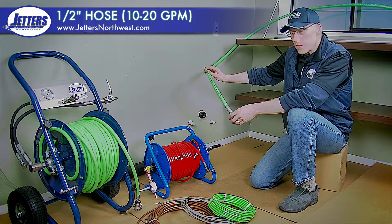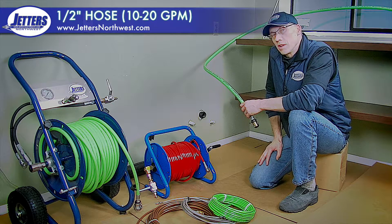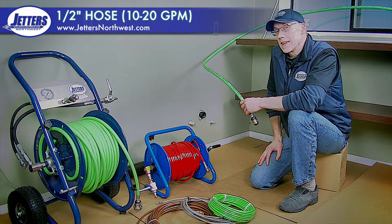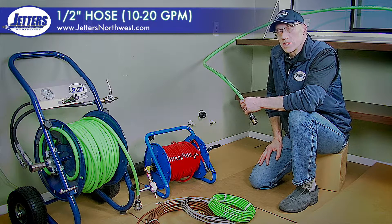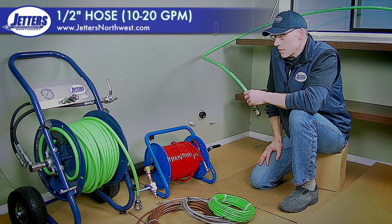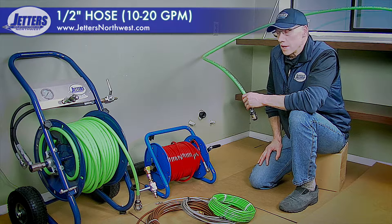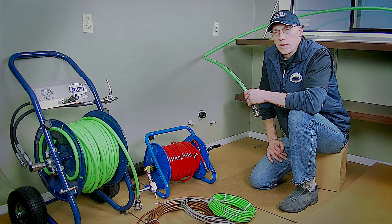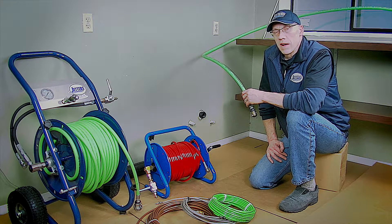Let's talk about half-inch hose. This is used on almost all of the very common 4018 class of jetters — 4,000 psi, 18 gallons per minute. But it's also used in jetters as low as 10 gallons a minute, and all points in between. The sweet spot for this hose is in the 15, 16, or 18 gallon per minute flow rate. Any of these hoses are generally rated for three to four thousand psi operating pressure, with some even higher at five to six thousand.